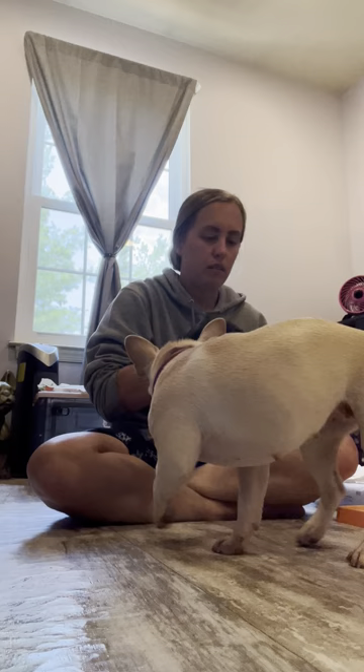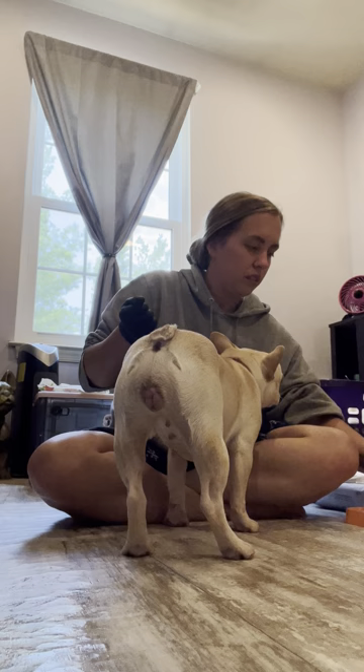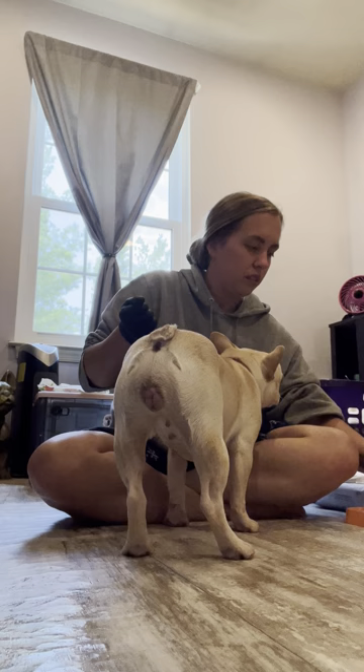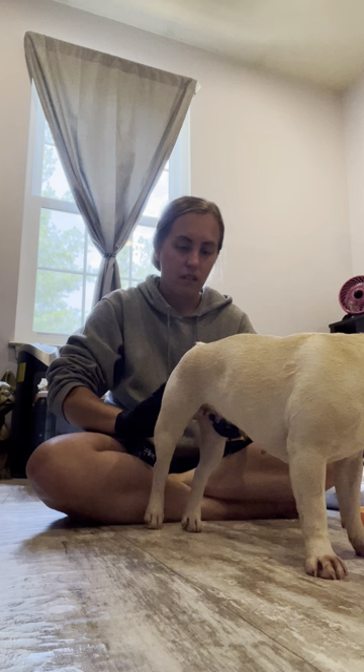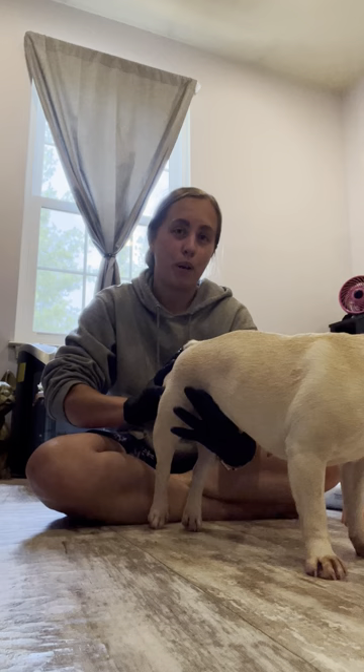Come here, babe. Ready? I gotta lube up. You gonna cooperate with me this time? She was so funny with me yesterday — she lets me put my finger in, but then when I go to put the pipette in, it's like... She's not yelling at me though.